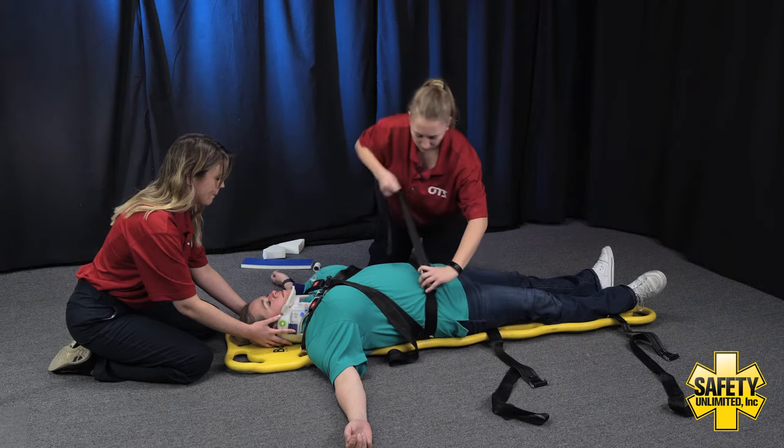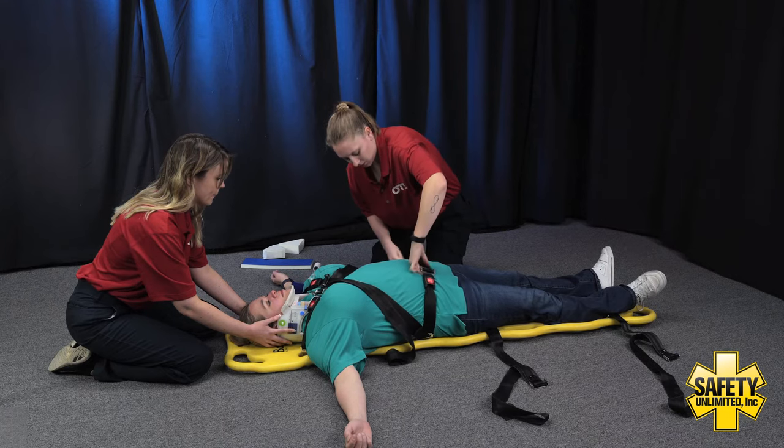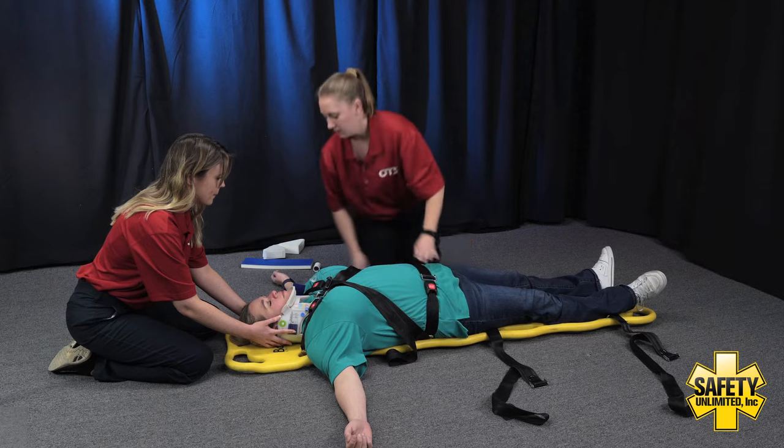We're going to go ahead and move to that waist strap. Go ahead and take a deep breath in for me. Go ahead and breathe out normally. Doing okay with those straps?